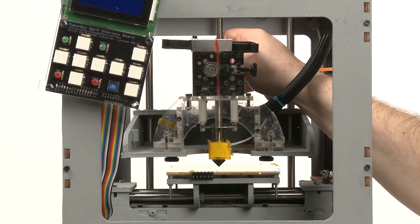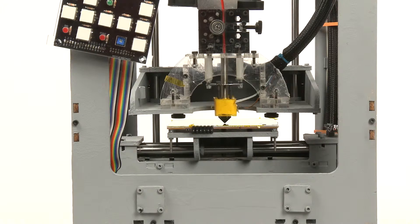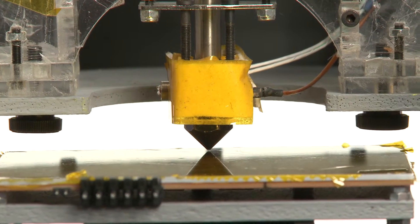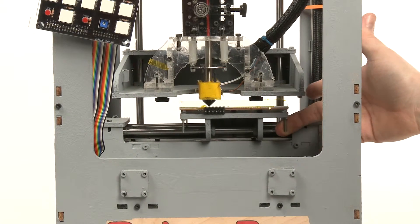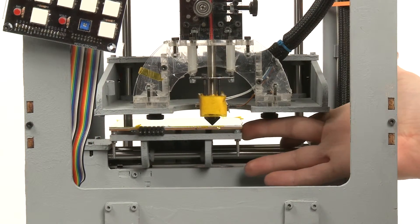Start by moving the Z-Stage down until the extruder nozzle nearly touches the build surface. Manually jog the platform back and forth and side to side. Observe the distance between the extruder nozzle and the build surface — it should be the same at all points on the platform.